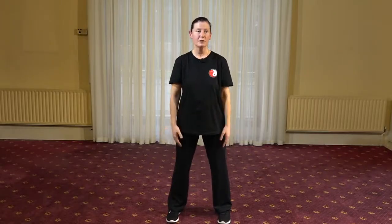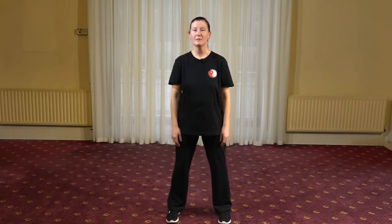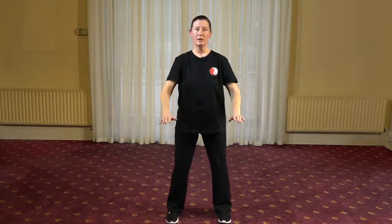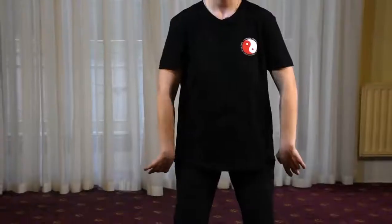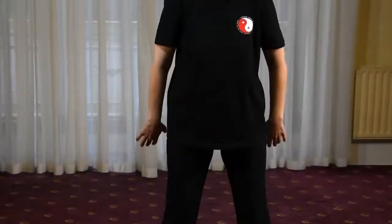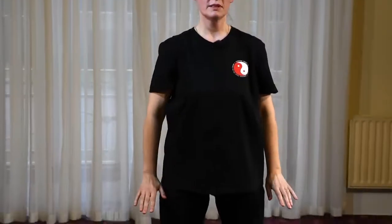So the first one — we can just start by bringing the palms to the sides of the body. Then we sink the tailbone back and down as the arms rise up to the chest. And then as we lift the crown of the head, palms float back down to the sides. And we sink the tailbone back, palms rise, lifting, and the arms and palms float back down. It has this nice two-way direction: as one part of the body is rising — the crown — the palms are lowering.